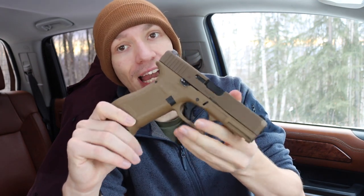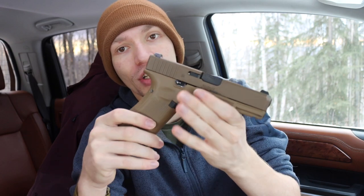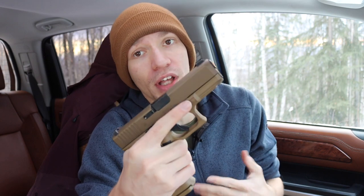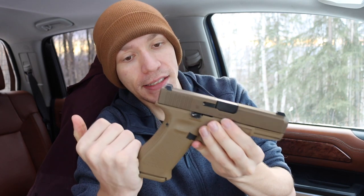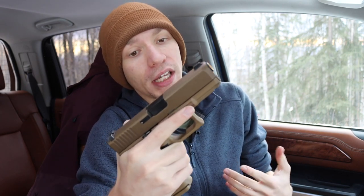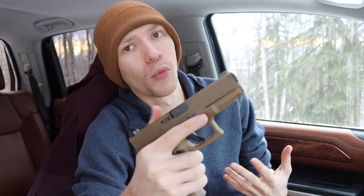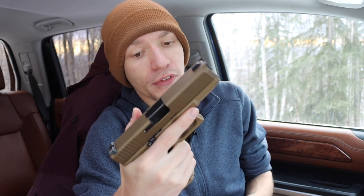Those are two big pros to the 19X already, and even the Glock 45 for those who want the blackout version or standard Glock version — I still like the 19X a little more, but overall those are really big reasons why this is a great handgun design. Lower recoil impulse is also going to be better for new shooters who are more timid or recoil shy, and just a generally better shooting experience for anyone.